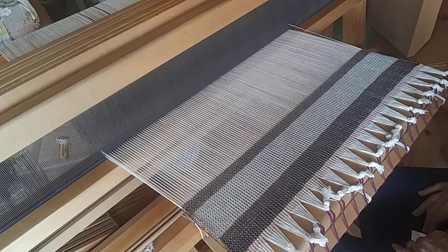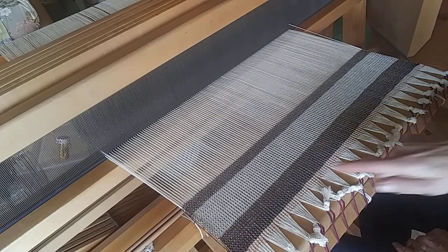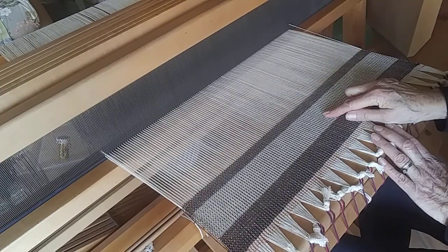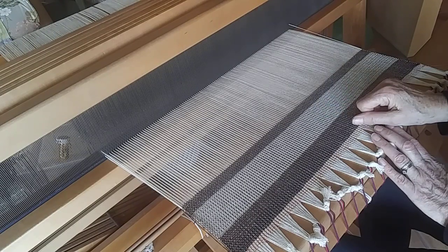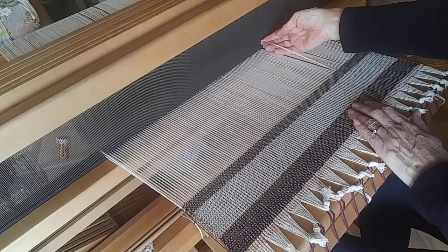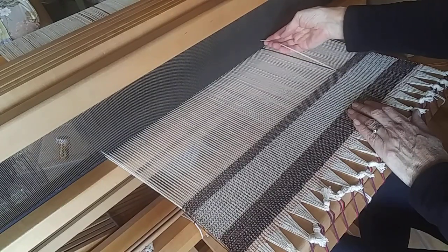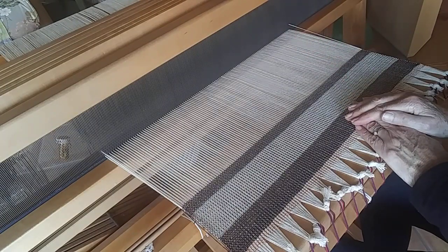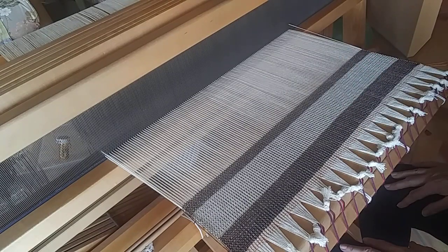Hey weavers, I'm here today to show you how to weave a structure called faults or mock satin damask pickup. It's a four-shaft weave and it weaves a reversible fabric. It can weave weft-faced, as you see in this area, or it can weave warp-faced, as you see in this area. I'm using a 12-dent reed with four ends in every other dent, so I have 24 ends per inch. Each group of four threads is threaded one, two, three, four, and having them in a single dent will help keep the pickup technique straight and less confusing.